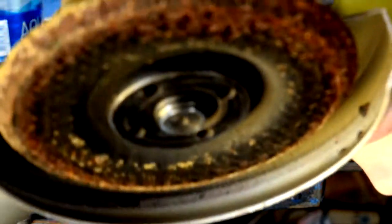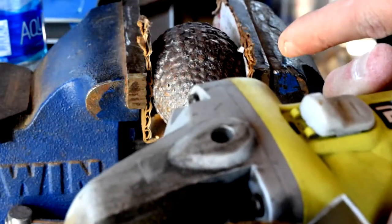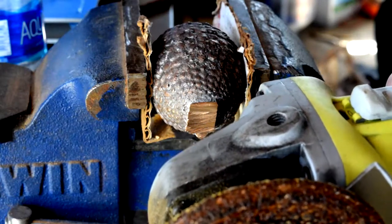Tip number one: don't use a grinding wheel as a cutoff wheel — it doesn't work that good, dumbass.